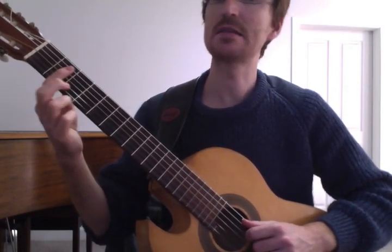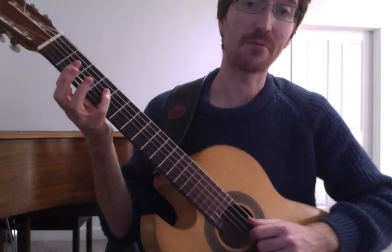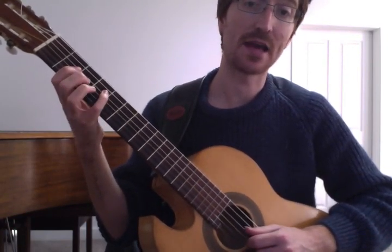And then to B — 2nd fret, 5th string, 1st finger — and then to F sharp, which we're going to use the 4th finger, 4th fret, 4th string.